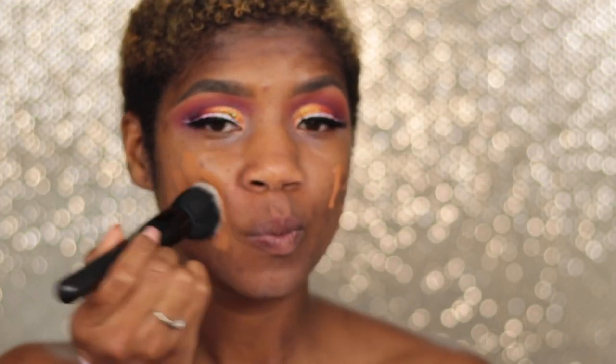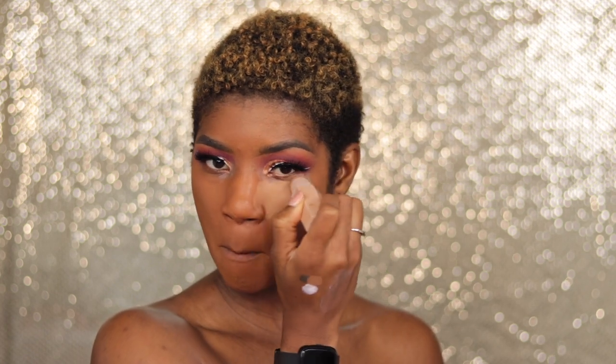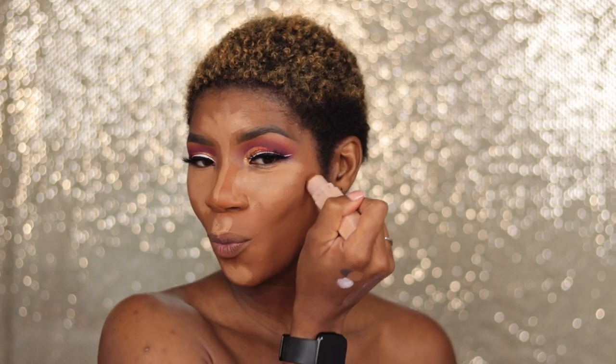I am using the Fenty Beauty foundation in shade 400 — I went down from the 420 and it's a better match. Since I have the Fenty foundation on, I decided to pick up this matte stick in the shade Maple. It's a different type of highlight and I absolutely love it. I don't completely love the mattifying part but the color and application are great — you have to warm it up on the back of your hand or it'll start tugging at your skin.